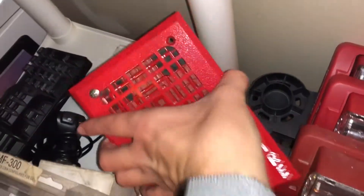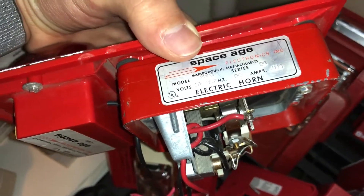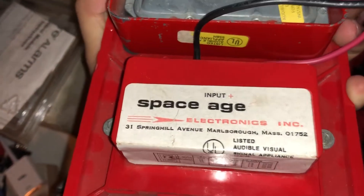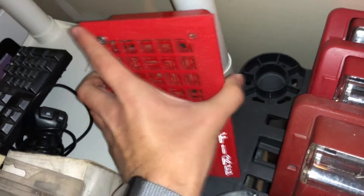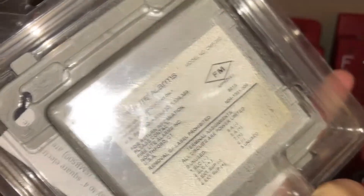Then we've got this Space Sage Electronics device. The horn is a 24 VDC horn — model 2DCD. The light plate model looks like the 475N. I also have another control module — a Firelight CMF300 — which I already have one of up in the system. Nice to have around but nothing too interesting.